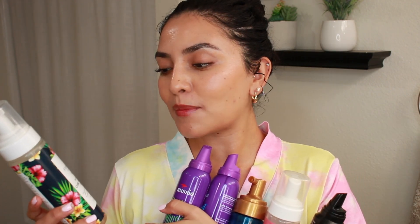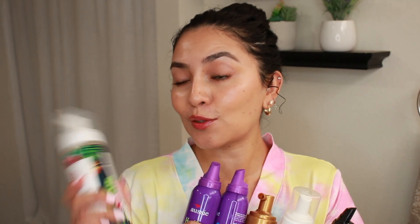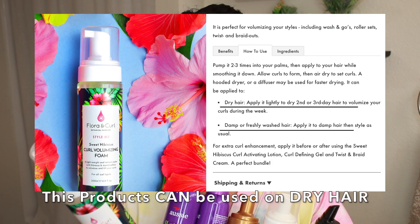I wanted to remake this video sharing my results using the product again. Like I said, I like to use foams or mousses to refresh my hair. Here I have some of my favorite foams and mousses, and I looked at the instructions on all of these products — all of them say use on damp hair. None of these products say to use on wet hair.